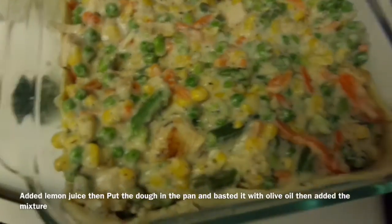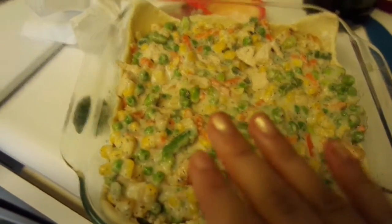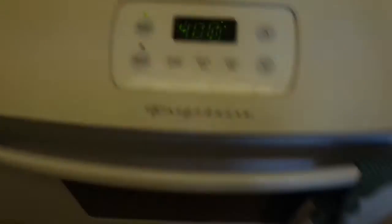I mixed the chicken together with the mixture. This is one section of phyllo dough — I brushed some olive oil in the bottom. Now I'm going to place another phyllo dough on top and brush some olive oil, maybe a little bit of salt, and then put it in the oven at 400°F for 20 minutes.